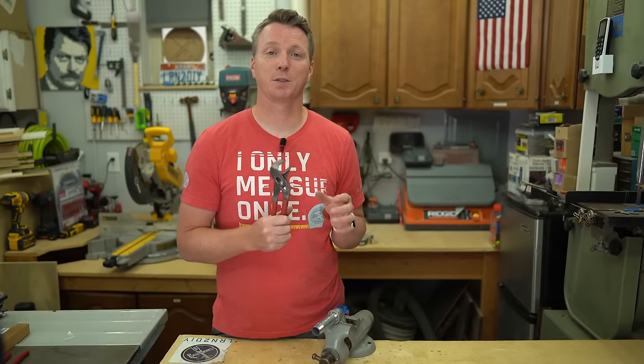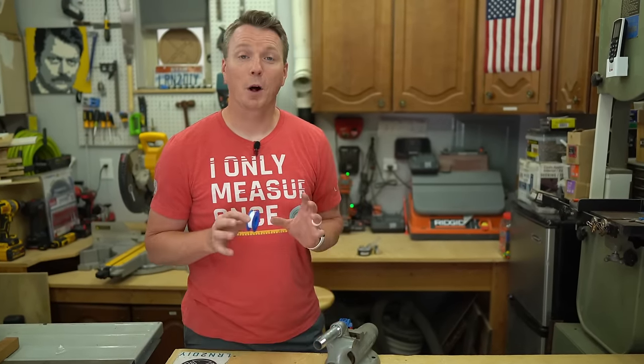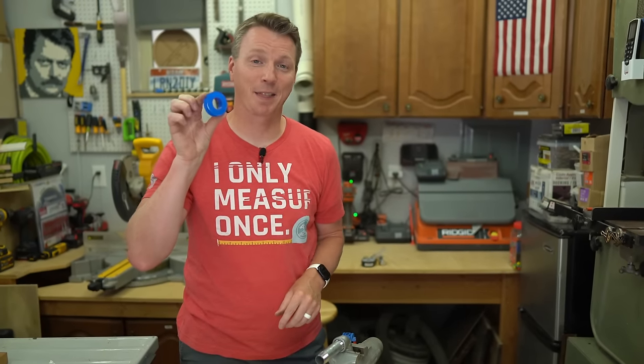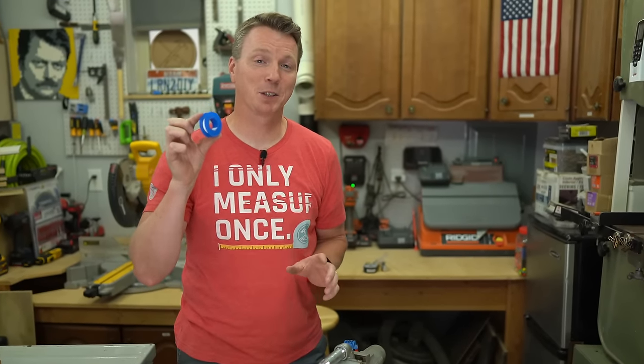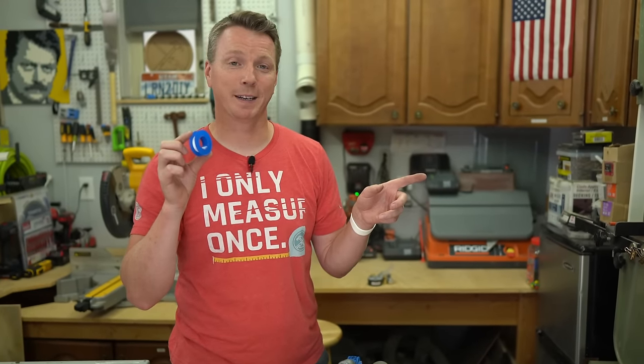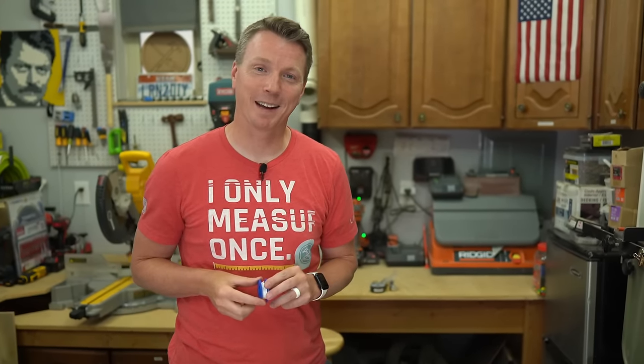Whatever you call them, just make sure you're avoiding these mistakes with both the channel locks and the pipe wrench. While you're checking out plumbing tips, you might want to see six mistakes that DIYers make with Teflon tape — it gets misused and misapplied all the time. You can check that video out right here. I'm Nils with Learn to DIY — thanks for watching.